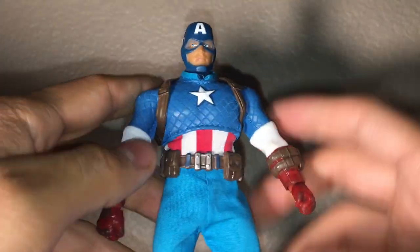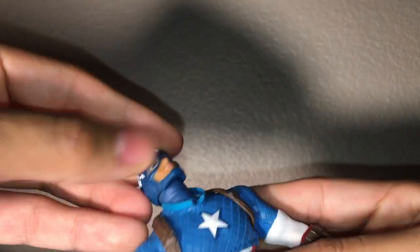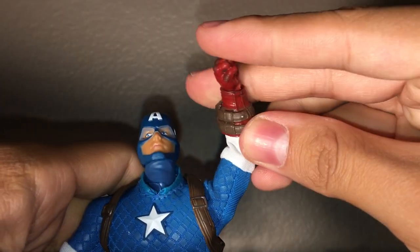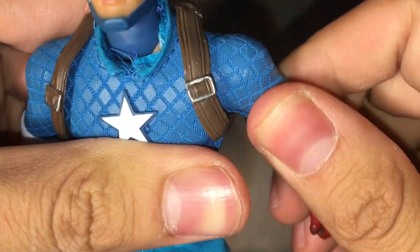Everything falls off — nothing stays on this figure. For articulation: ball joint head looks up and down with full range of motion, but it can pop off. Arms hinge all the way up and down, they can rotate, he has a bicep swivel or butterfly joint. He does have double-joint knees, thigh rotation, and a ball joint in the hands that goes up and down.